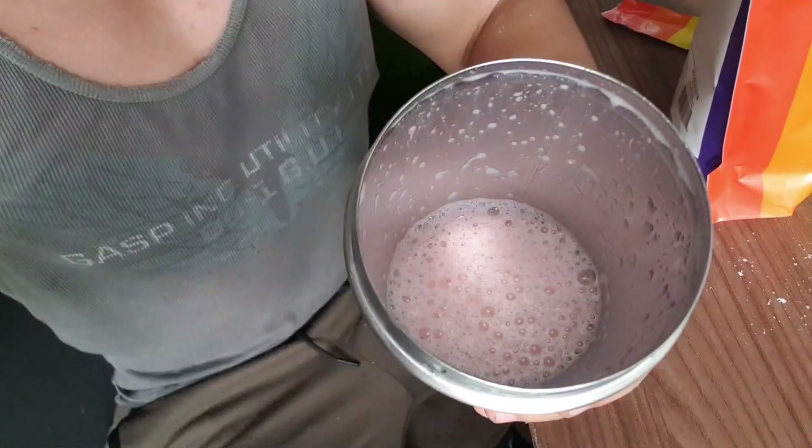I have powder on my nose — that's not going to look good if I get stopped by the police or anything. It looks very pink and it smells like strawberries. Let's see what it tastes like.